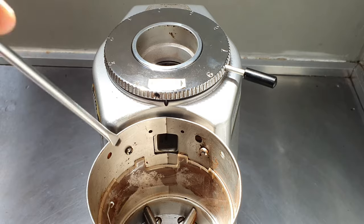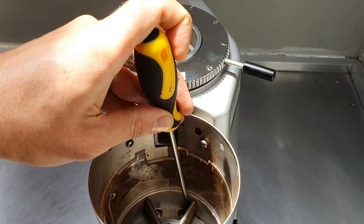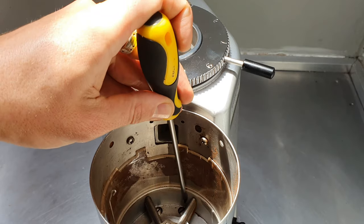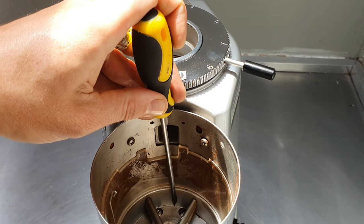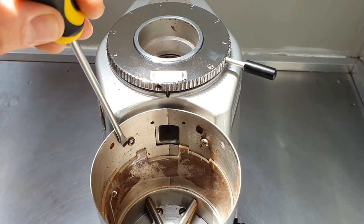You'll find there are a few screws — one and two right here, and then one and two at the bottom. These ones at the bottom may not be on some of the newer model grinders, but on the older ones you're going to find two down here, and then there's two up here.